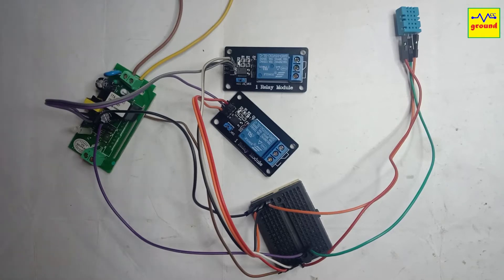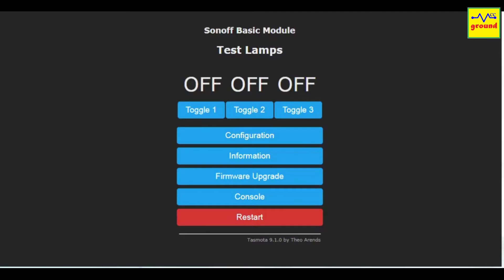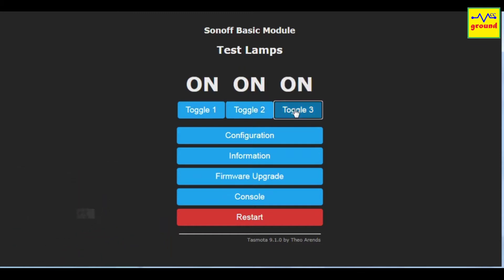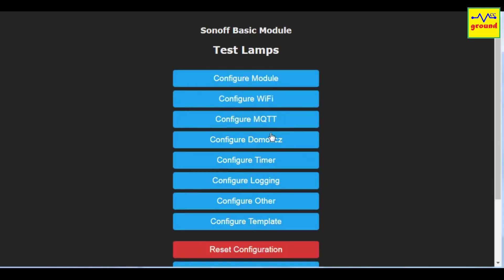So we have made all the connections. To configure it, let's move on to the computer screen. This is the Tasmota main page for our Sonoff switch. To configure our sensor, click Configuration and then Configure Module.